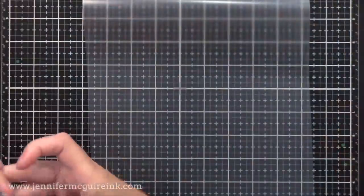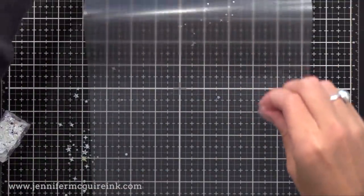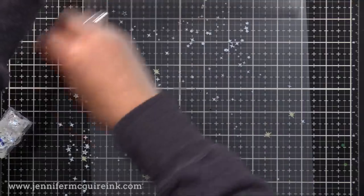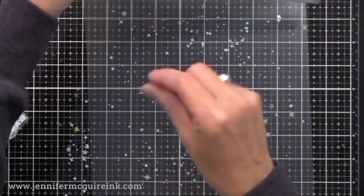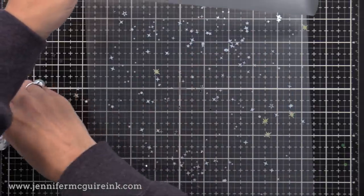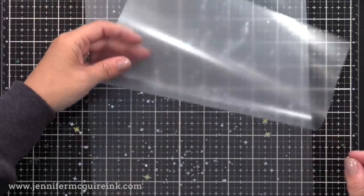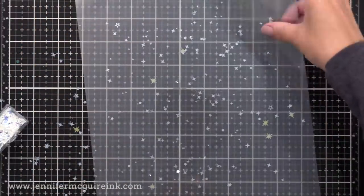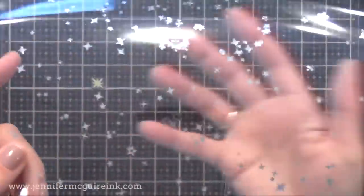Anytime you make a shaker window or any kind of acetate on your card, you could do this instead. Here I have some old glitter — little different shapes of glitter and sequins in silvers and white. I'm just sprinkling some into the laminating pouch, closing it, and running it through my laminator. I'm using all clears, silvers, and white today that are a little more subtle.